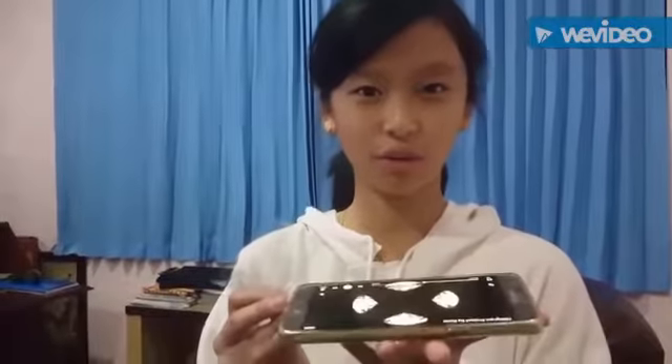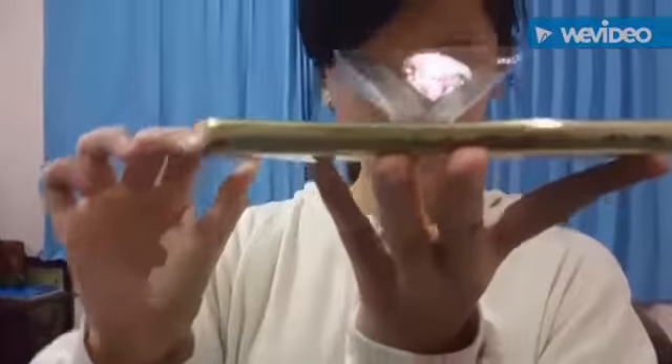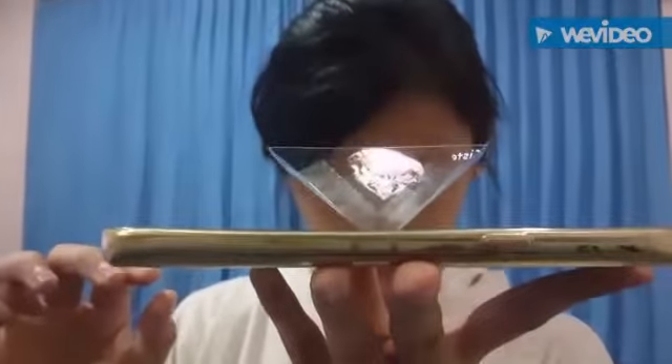You will need a hard trapezium prism and your video like that. And I'm going to show you how it works. You put this prism here and you will see a hologram.